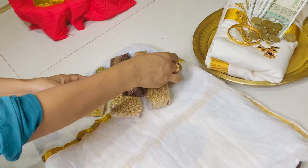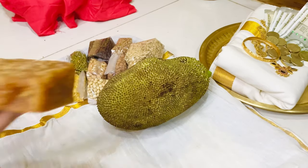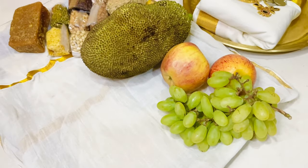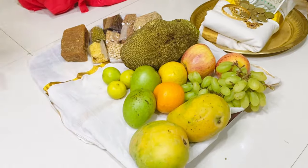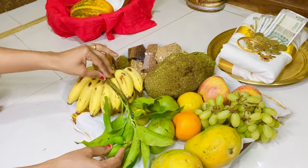Next comes jackfruit and jaggery. You can add seasonal fruits and vegetables according to availability, but items that cannot be exempted are jackfruit, mango, cucumber, and banana. Mango is for Lord Subramanya, jackfruit for Lord Ganesha, and banana for Lord Krishna.